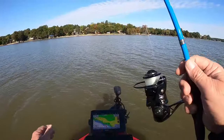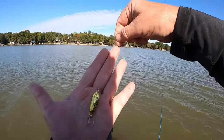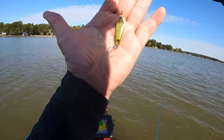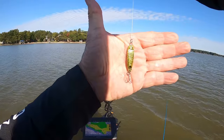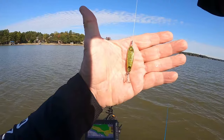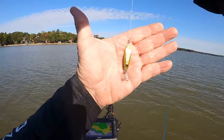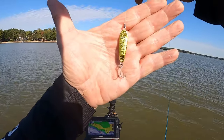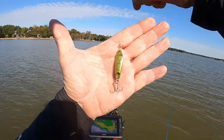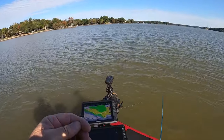Let me tell you a little bit about this casting spoon — that's a Cotton Cordell. I'll tell you what, you can catch bass, crappie, bream. For the main part today we've caught crappie off of brush and off of stumps out in the channel on some humps. It's been very successful. I'll leave all that information in the description.